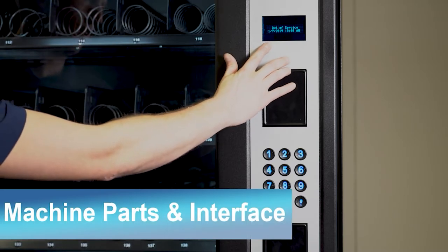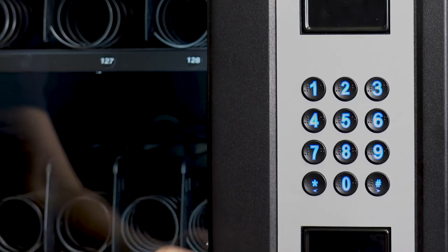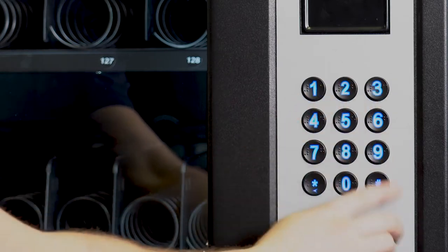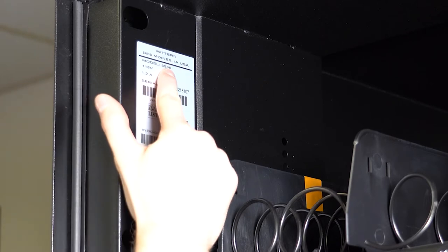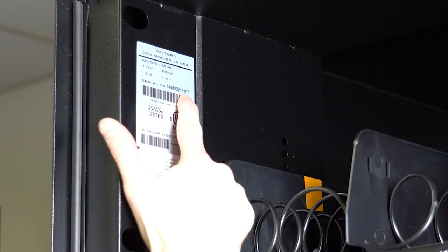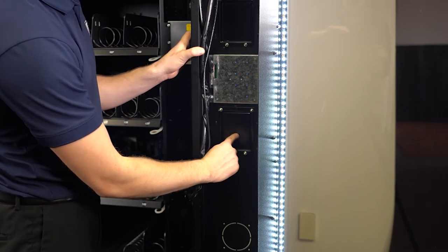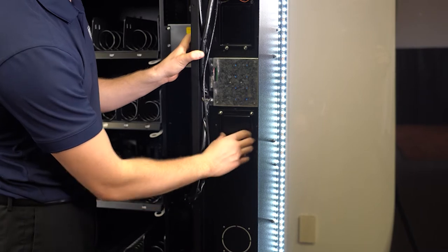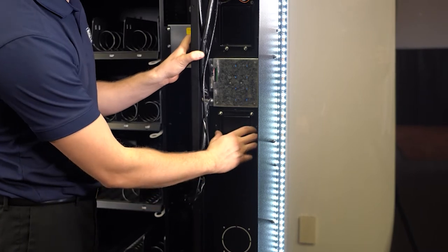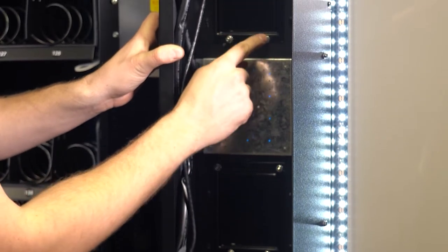Here's the machine display. These two openings right here can be used for card readers. In the middle is the keypad, and down here is the delivery bin door. Inside the door, on the upper left, you can find the machine's serial number. From inside the machine, the opening for card readers is held on by four 11/32-inch nuts. The keypad and the top opening are held in by four nuts as well.